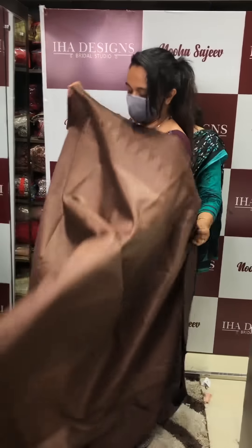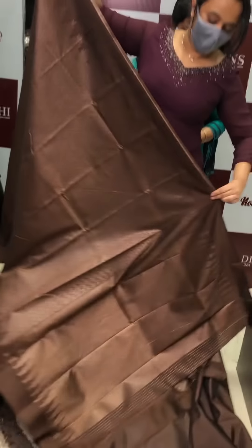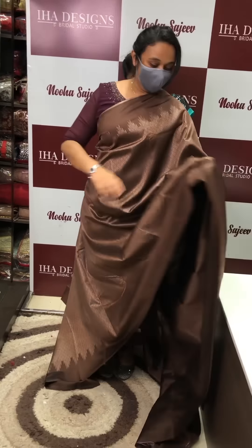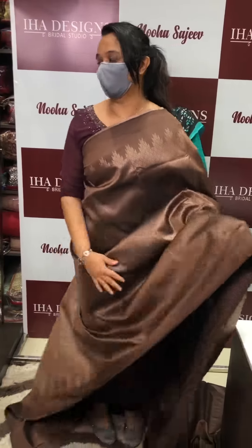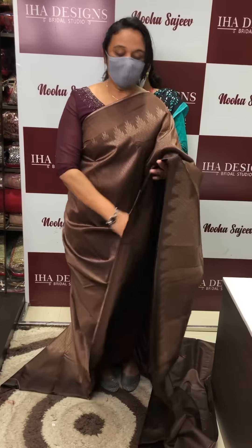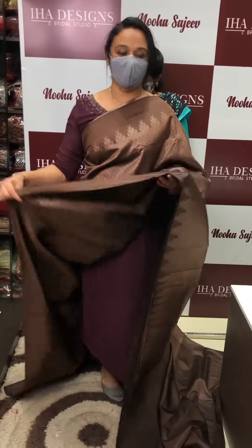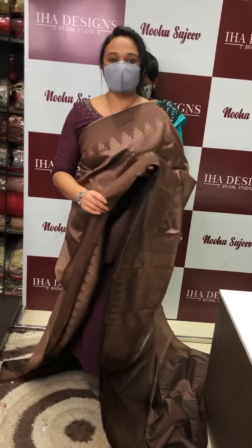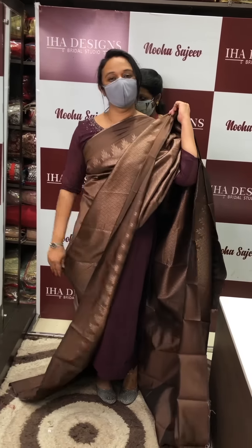How is it? It's very rich! I'm going to open it — excited to see the color combinations. I'm going to drape the sari. This is a one-flower design — a great option!